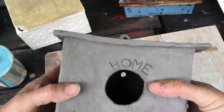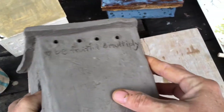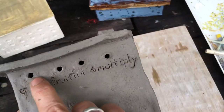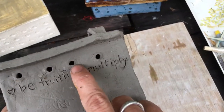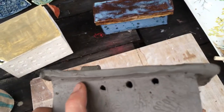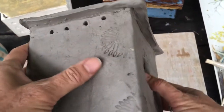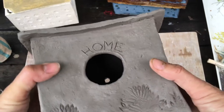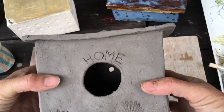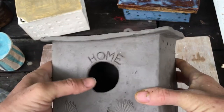It also has to be waterproof — it has to have an actually waterproof roof. What I did was I made a little overhang and then I put ventilation holes. They'll mostly be protected from the rain, but that way there's a little bit of airflow. Birds are like us — they don't want to be stuck in some damp, unventilated area. They'll be the ultimate judges, though. We'll see if they move in or not.